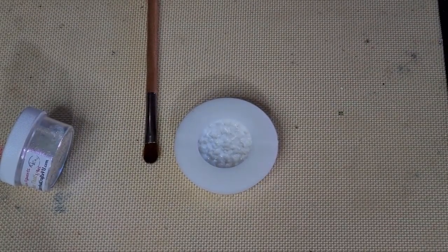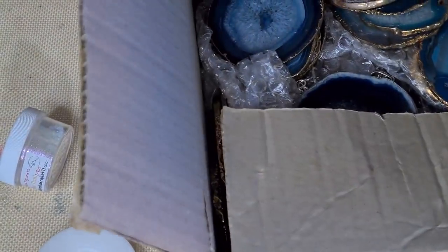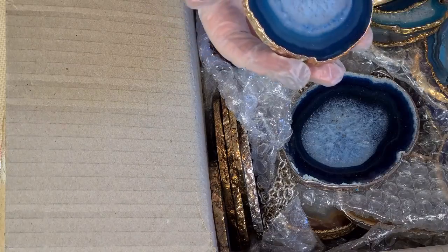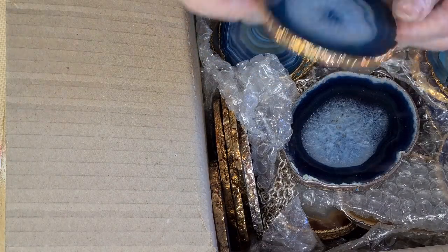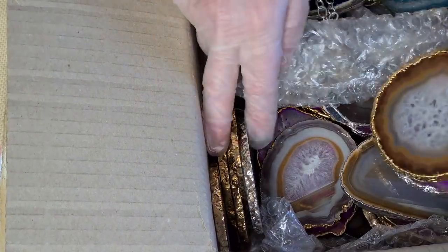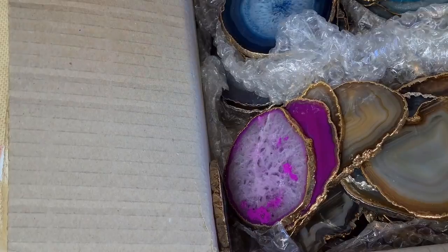I'm going to turn it into a little pendant, put a little gold bail on it, and paint the edges in gold. Quite a few years back I used to do agate jewelry - I'd buy slices of agate that had electroplating on the edges. I don't have an electroplater so I'm just going to paint the sides with my gold pen, like I used to do when I sold those.